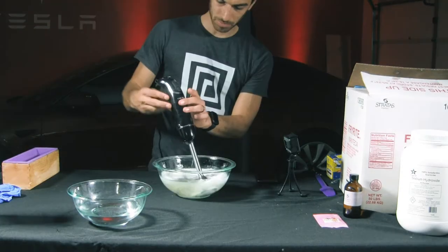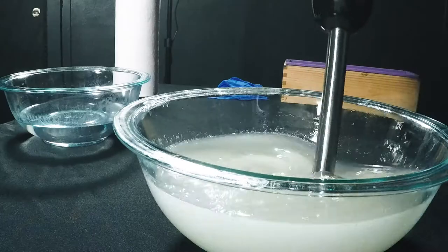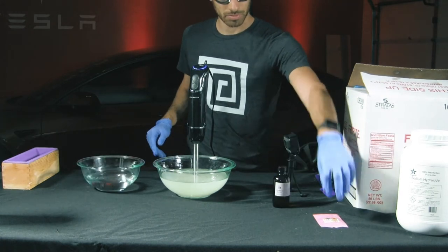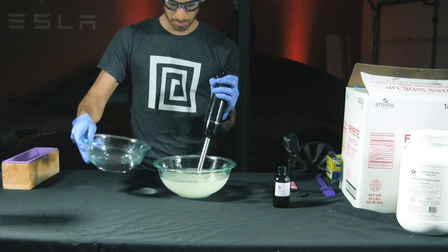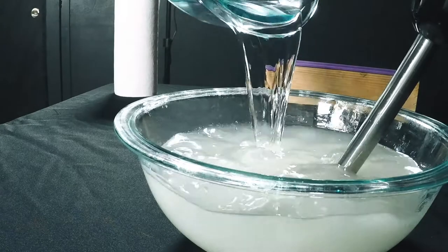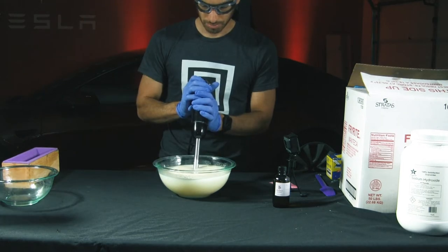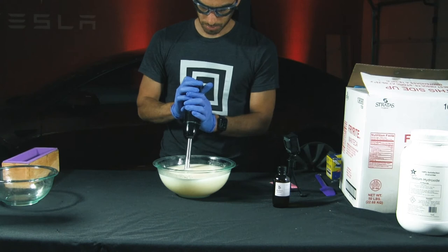Back outside, I broke up the stubborn clumps of fat with the hand blender. When you have a smooth liquid mixture, you're ready to move on to the fun part. Put on your safety goggles and gloves, and get your soap mold, scent, and color powder ready. Start the blender and pour the water-lye mixture into the soap. As you can see, the reaction starts immediately. It took about five minutes for the soap to start to thicken up and reach trace.